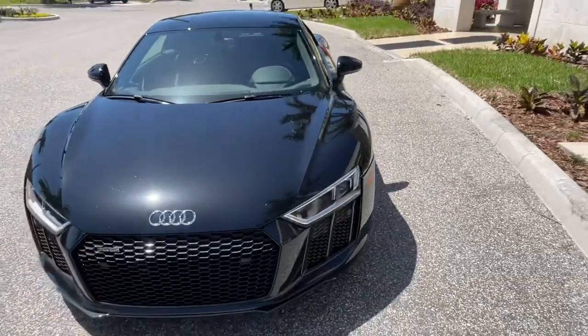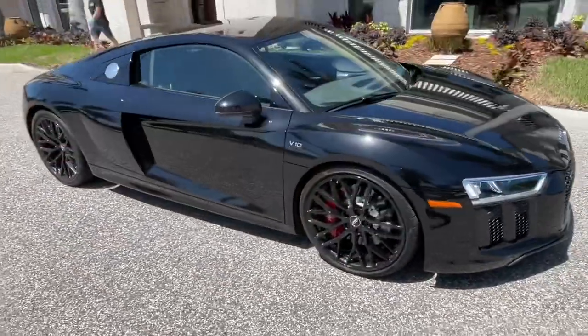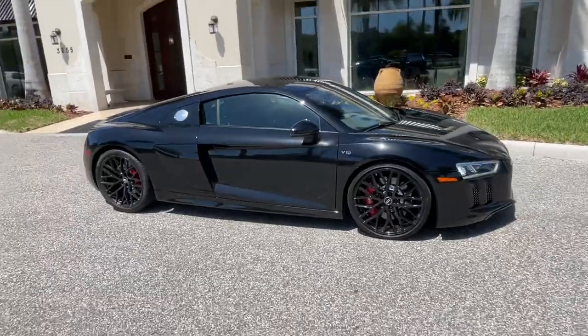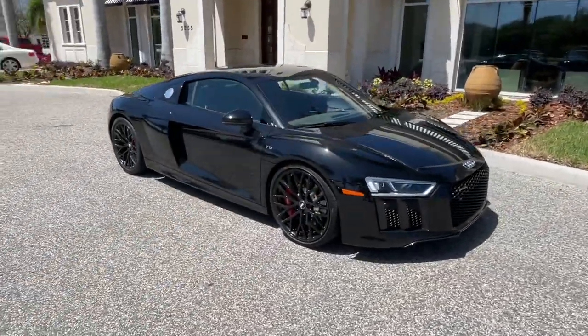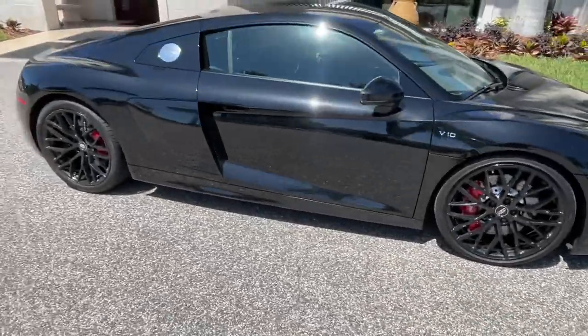I think the R8 is great for someone dipping their toe into the exotic market for the first time. Running costs will be much lower than the big exotics but it still has that glamorous look. Being only 48 inches high it really has a cool appearance on the road. I like this metallic black with the optional 20-inch black wheels — it's very pretty on the car. Thanks for watching — please subscribe to the channel. We've got close to 100 videos now. See you next time!